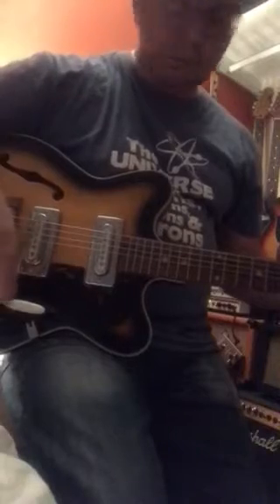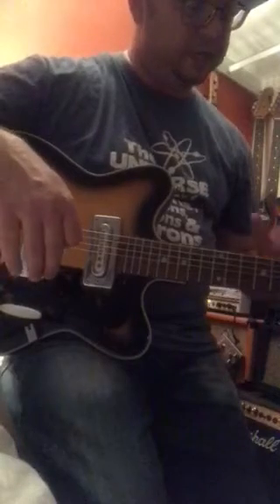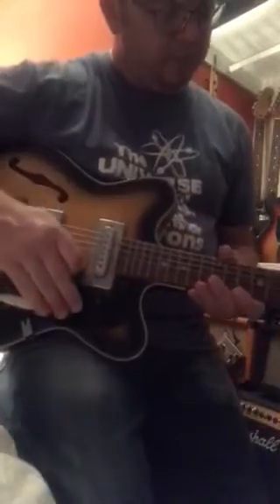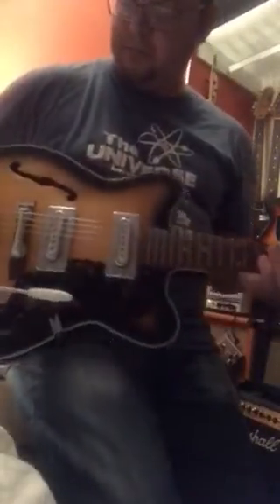Things that need work: it needs a clean, it's quite grubby. Tuners all work really, really well. The neck needs to be straightened out. There's no bow in it, which is really good, and there's no twist, which is very good. I put that down to the timber — the construction of the neck. I reckon that's bloody strong.